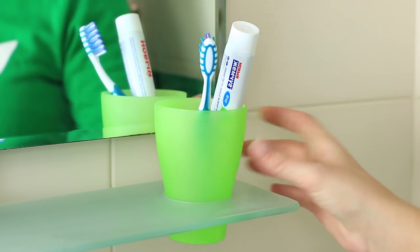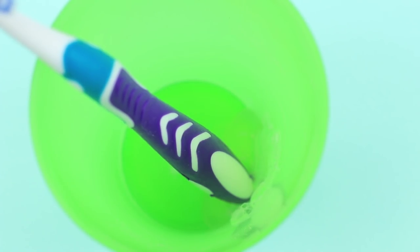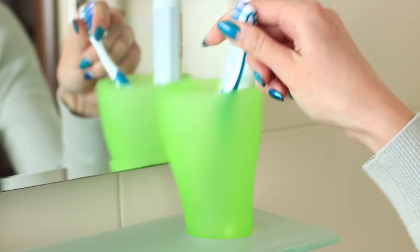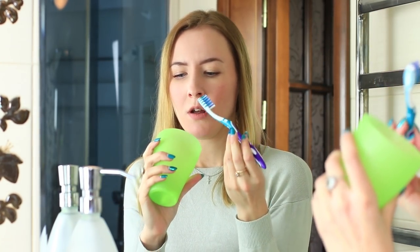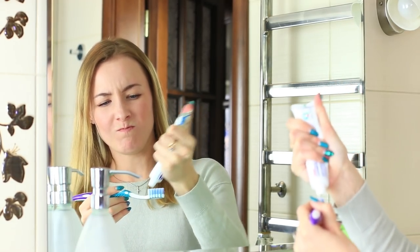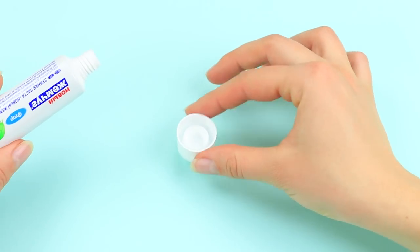Sweetie can spend lots of time in the bathroom, so Mickey's going to prank her there. Hot glue a toothbrush to a cup and put in the toothpaste. Sweetie goes to brush her teeth but her toothbrush is stuck to the holder. She pulls it out, then faces another challenge: the toothpaste is closed with hot glue. Cover the nozzle of the toothpaste tube with hot glue and put on the cap.